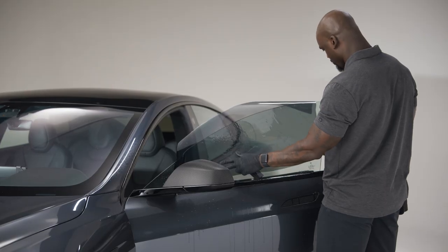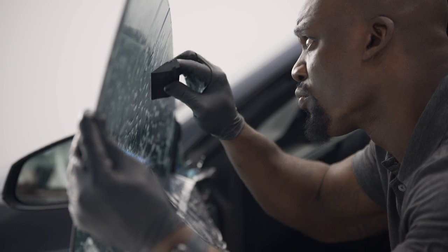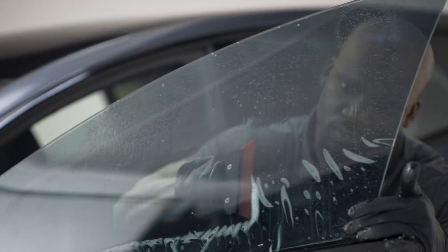Once all the prep work is finished, the tint is transferred because the installation actually happens on the inside. The tint is applied using specialized tools, and our scratch-resistant coating helps protect against marks and scrapes.